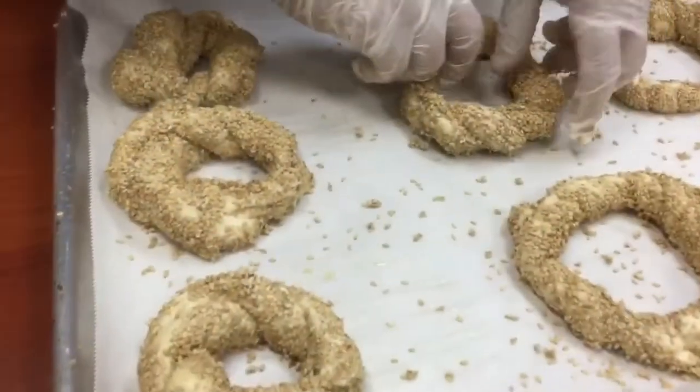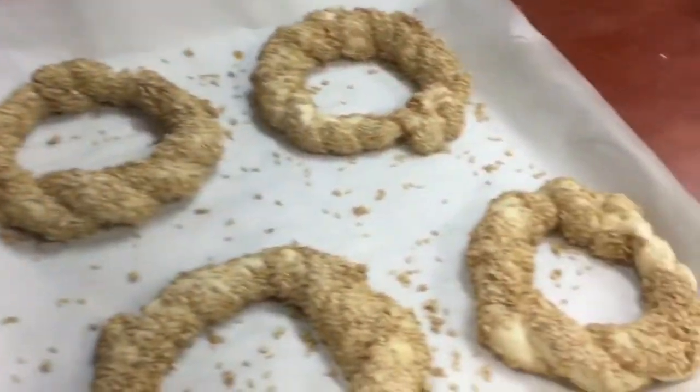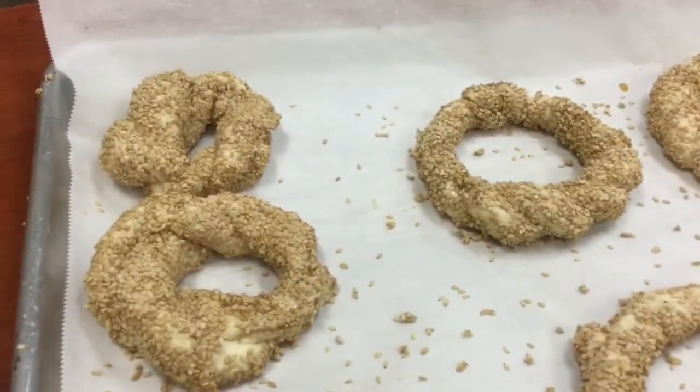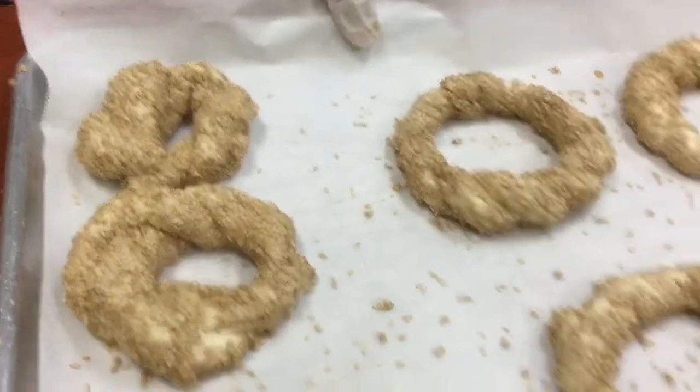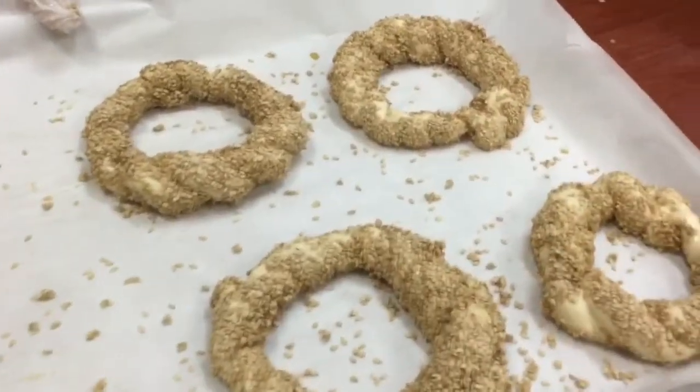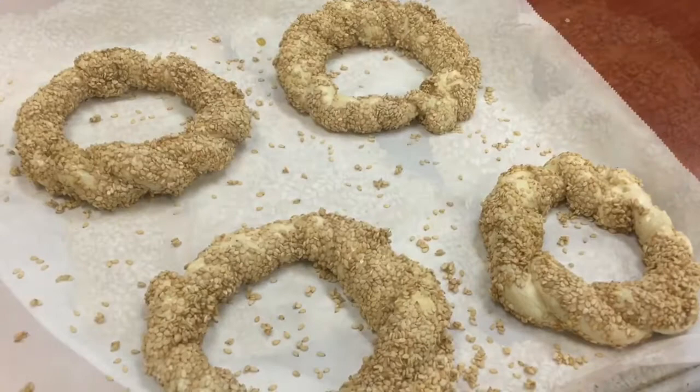When you're making your simmet or Turkish bagels, you need to have a large center opening, because as the simmet bakes, the hole is going to contract and you want to be left with a bagel with a hole.